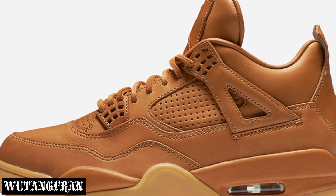Yo, what's up guys? It's your boy WuTangFranc coming at you with another video. Today we're going to be talking about another sneaker that is being introduced into the Premium 4 collection. We're going to be talking about the Ginger 4s, also known as the Wheat 4s.